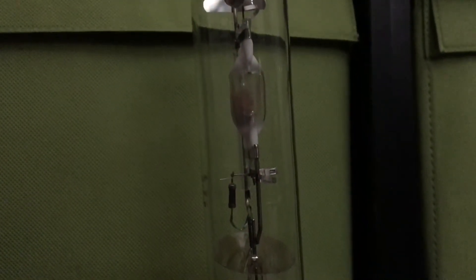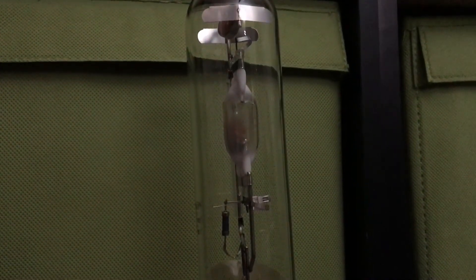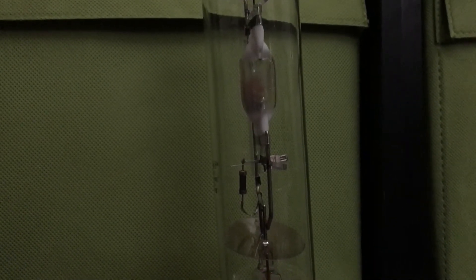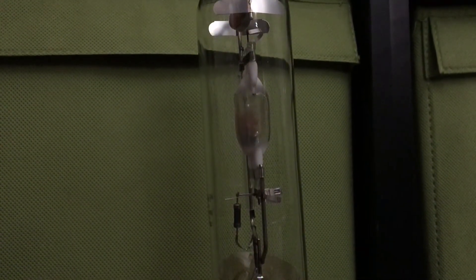I'm going to set the camera on the valance here so you can get a good view of the whole bulb and the arc tube turning on. Let me make sure the camera's in focus first. Let's turn on this 10,000K metal halide lamp. Here we go.